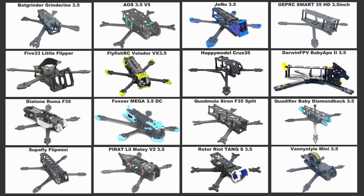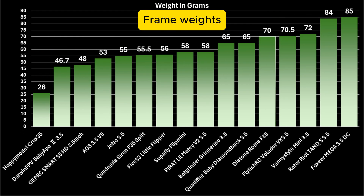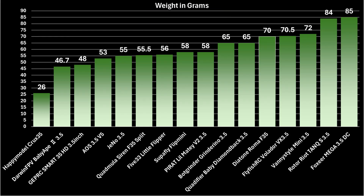Let's take a very quick look at frame weights. I'm going to throw a chart up on the screen showing all the weights. Keep in mind these are the weights as specified on the manufacturer's web page, and it's a little hard to tell — sometimes they specify the weight with all the TPU parts, or without, or including TPU parts but not the arm boots. So take it for what it is.